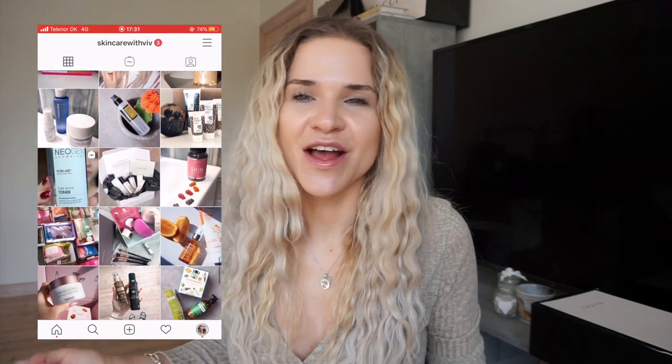Hey guys and welcome to my channel where we talk about fashion, skincare and lifestyle in general. If that's something for you, hit that subscribe button and also remember to follow me on Instagram. I have a personal profile where I post and talk about everything, and I recently created a skincare profile where I talk about my skincare journey. I post tips, reviews and things like that, and I would appreciate if I saw you at one of those places.